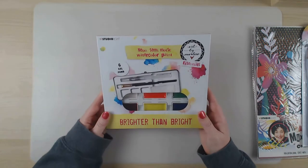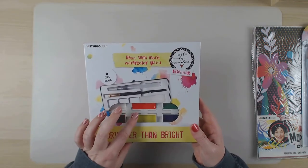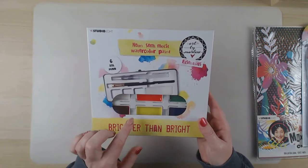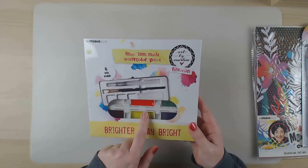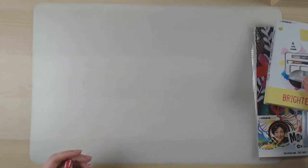I also bought the brighter than bright watercolour set. I already have the metallic one and I really wanted this one too, so this is mine now. I'm really looking forward to using it.